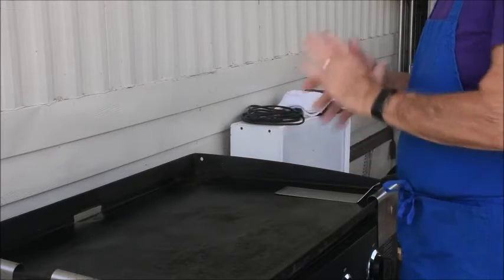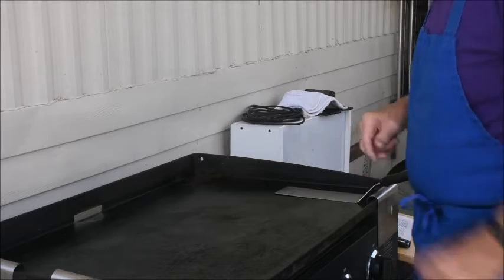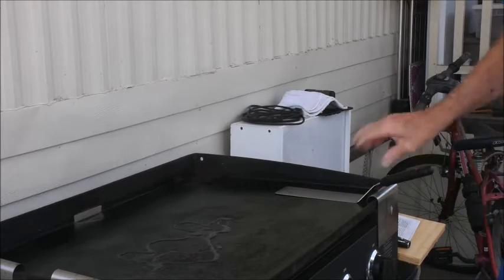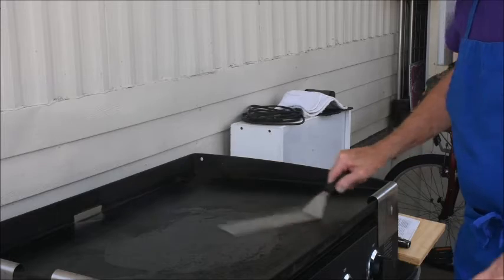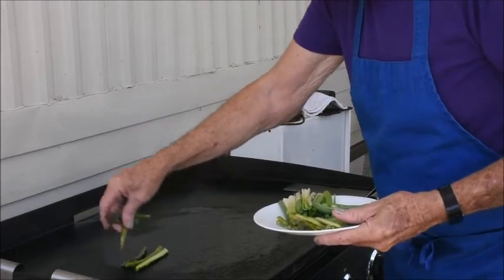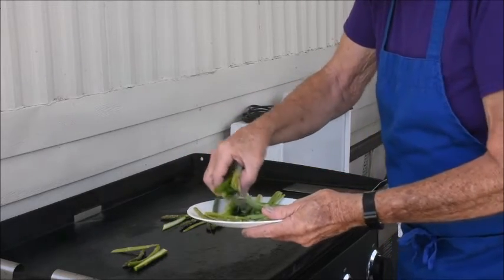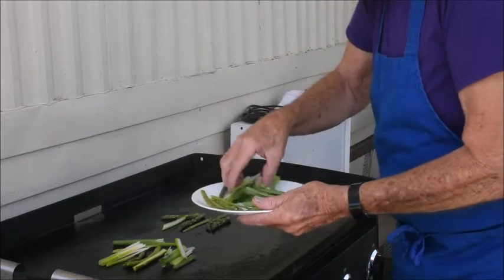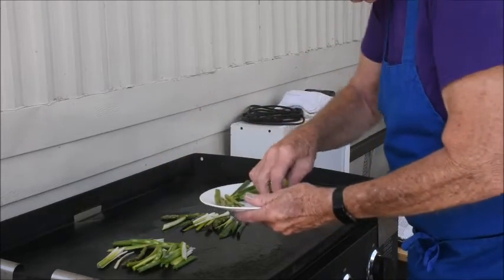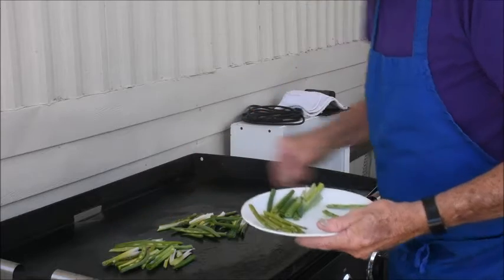We're going to be making two pancakes and what we're going to do is put the vegetables down first to let them cook a little bit, then we'll make the batter and the sauce. Put some oil down there and just spread that around. I've taken the asparagus pieces and cut them in half, and the scallions I've done the same thing with, along with the green beans. I'm just going to let them soften up a little bit.